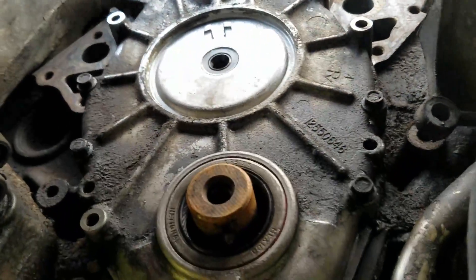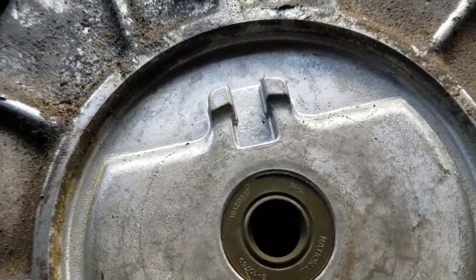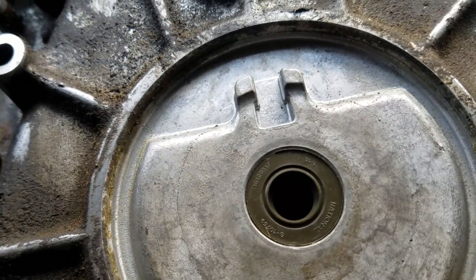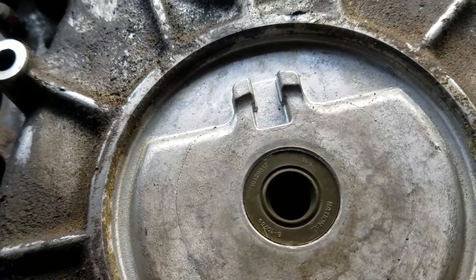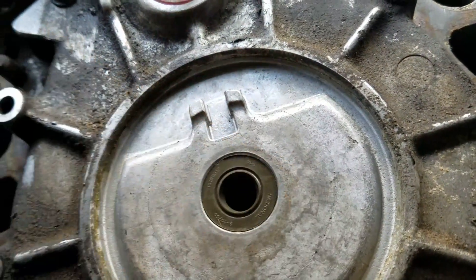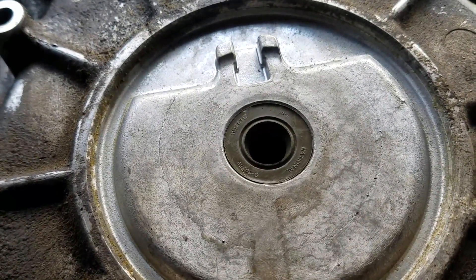First, we gotta put the opti on because the crank pulley and water pump go over it. Inside there — it's hard for the camera to pick up — but there's a little notch where the notch on your opti drive spline is gonna line up. You gotta put the opti in there and get that notch lined up. Look at where it is and make a little mark so you know where it's at when you go to line it up.